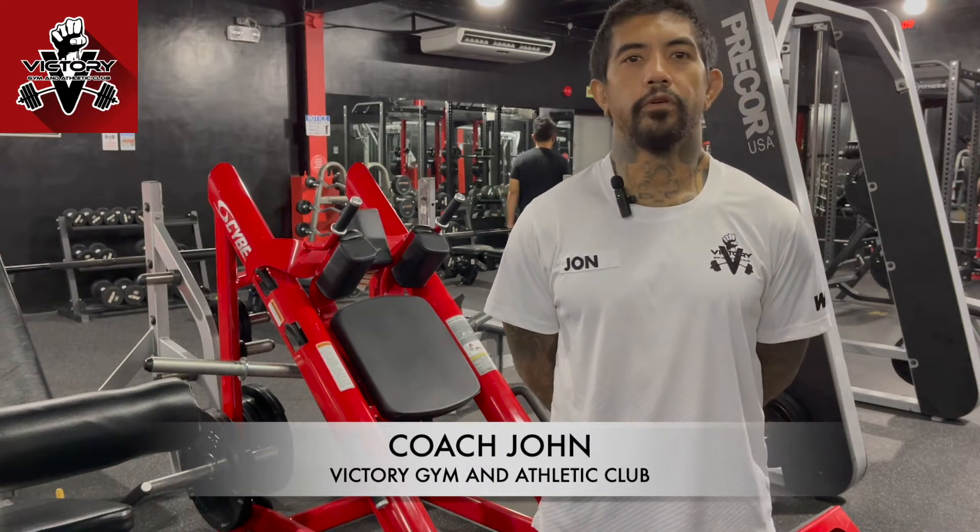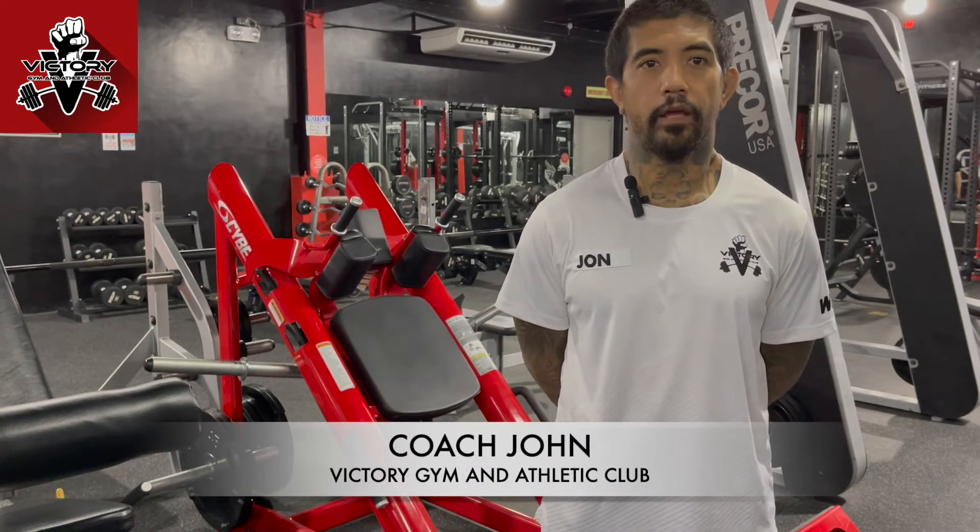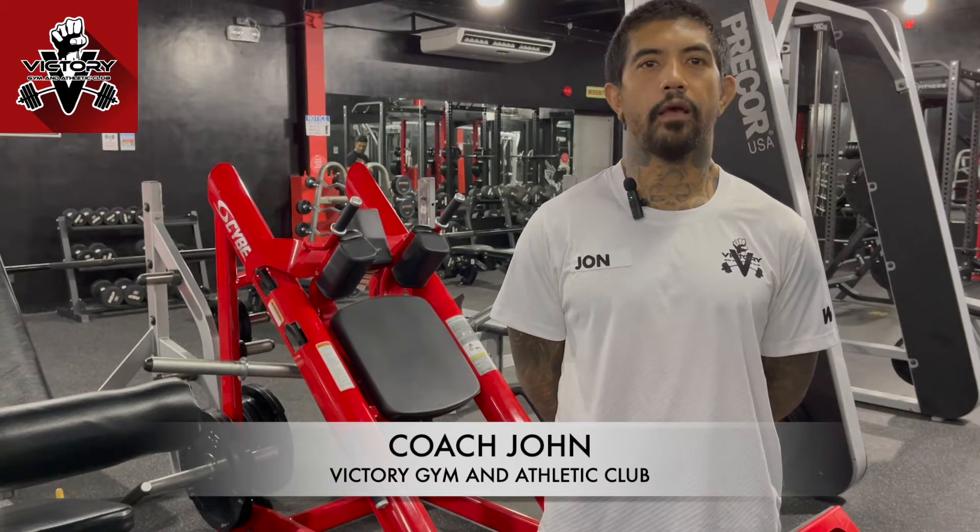Hi, this is Coach John of Victory Gym Athletic Club. Today, I'll teach you how to use the Cybex Hack Squat Machine.